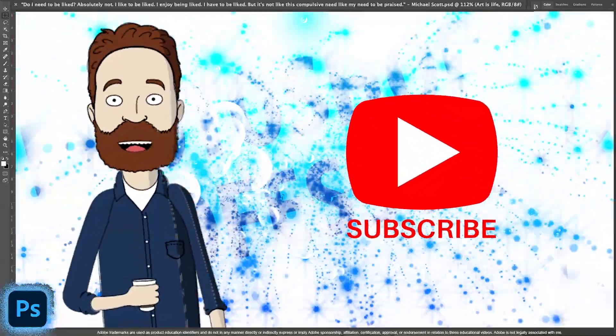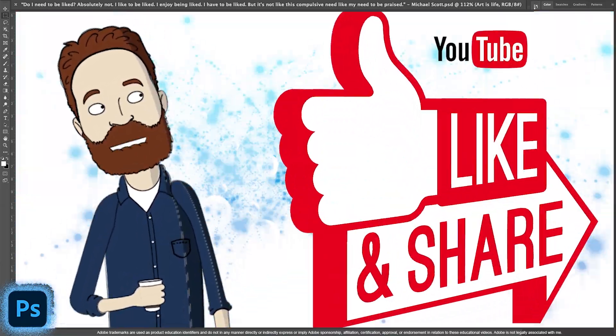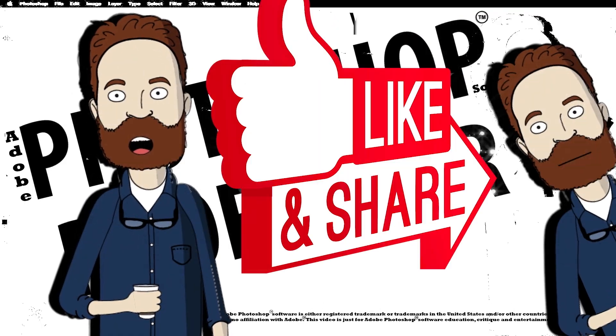If you like this video and it helped, please like and subscribe. Take care — I like subscribers!